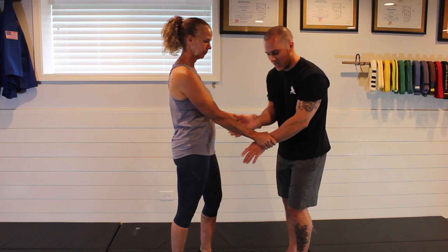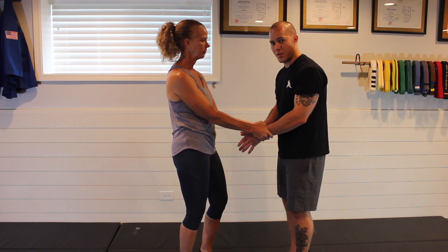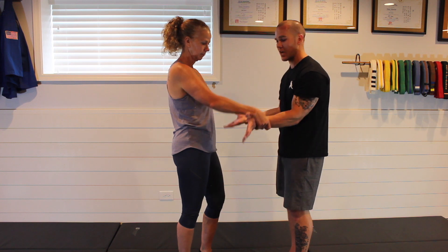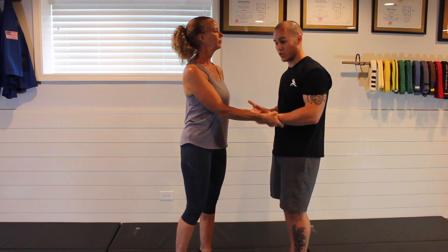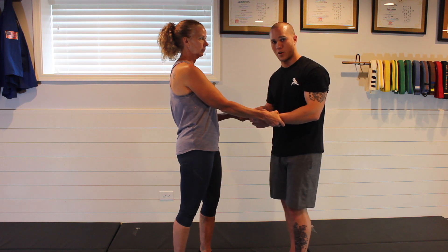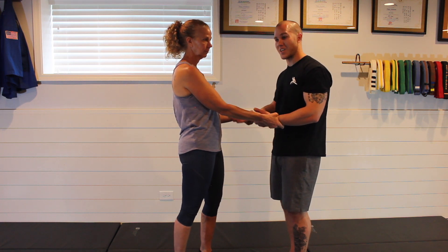One last option: let's say this isn't working — I can't get to the side and my kicks aren't really doing anything. I can do a counter grab. Once I engage in a counter grab, I am tying myself closer to this person, which gives them an opportunity to take things further. So when you decide to do a counter grab, do the damage you need to do and get out quick — you don't want to get yourself into a worse position.